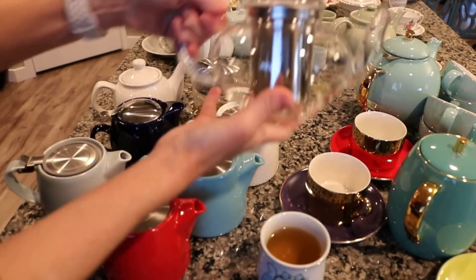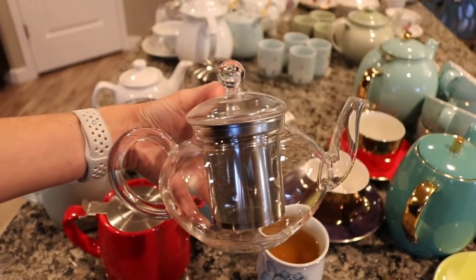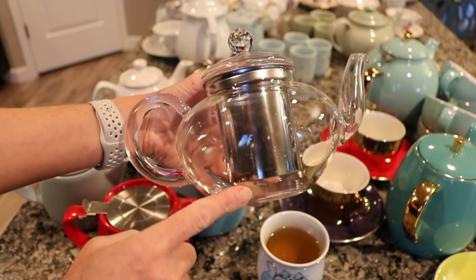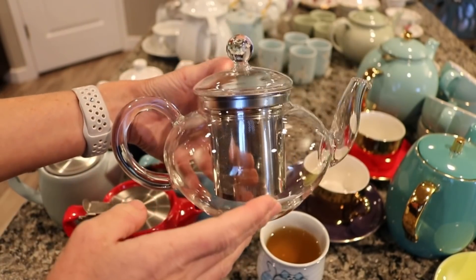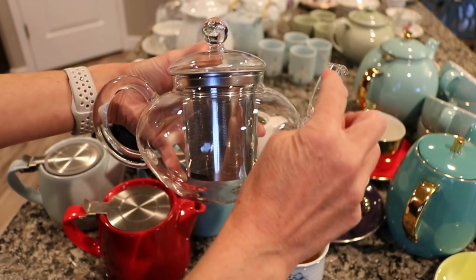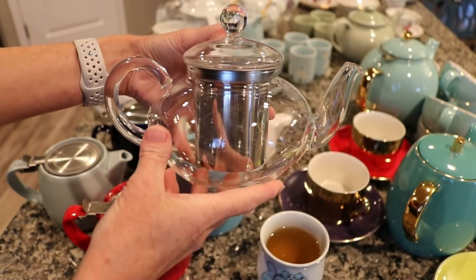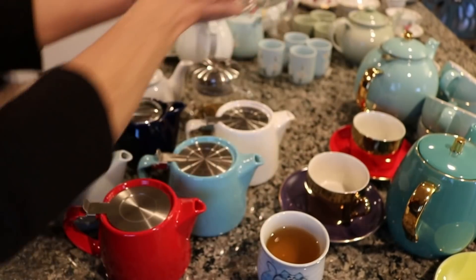My next teapot is this clear one from Old Barrel Tea Company, which I recently picked up. I have two favorite things about it: one is that the filter goes nearly all the way down to the bottom, so if I wanted to only make half a pot I could. This teapot holds about 30 ounces of tea — it does make it so the tea comes up the spout quite a bit, so you have to be careful when you pour. But I love being able to see the color of the tea, and I've wanted a clear one for a long time.